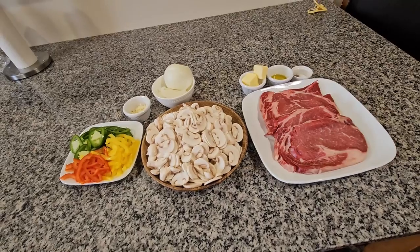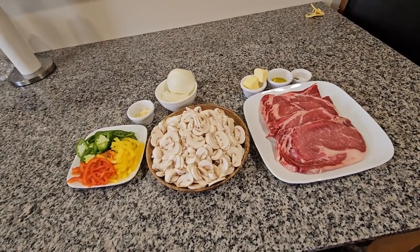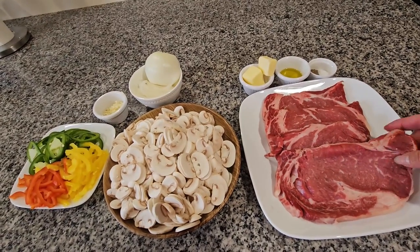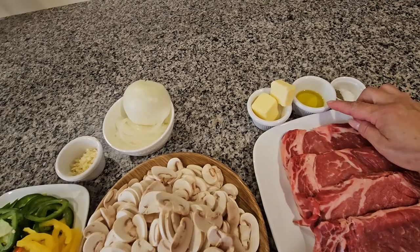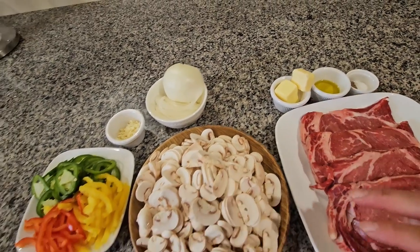Hello everybody, today I will be cooking a ribeye steak for dinner, so I'm going to start with the ingredients. I have four steaks that I'm going to be using and they don't have any bone. I have one tablespoon of salt, one tablespoon of pepper, one tablespoon of olive oil, and four tablespoons of butter.